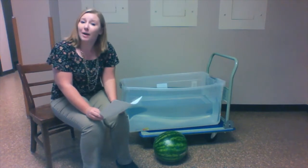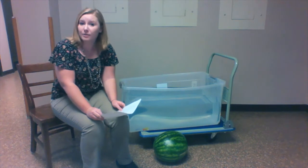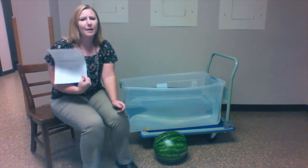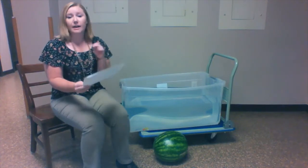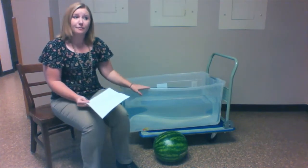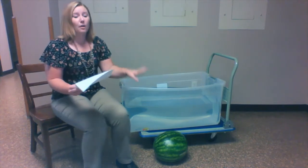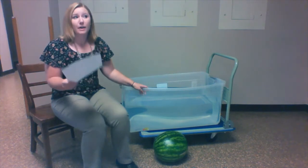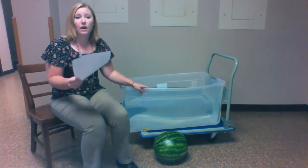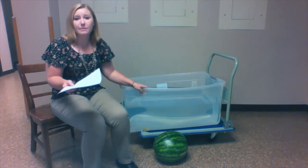Your hypothesis is your guess as to whether or not something will float. We're going to make hypotheses about a lot of different items today. Some of the items we're going to test are a stapler, a watermelon, a ball, an egg, a pencil, and a can of soda. We're gonna see which of these items float.